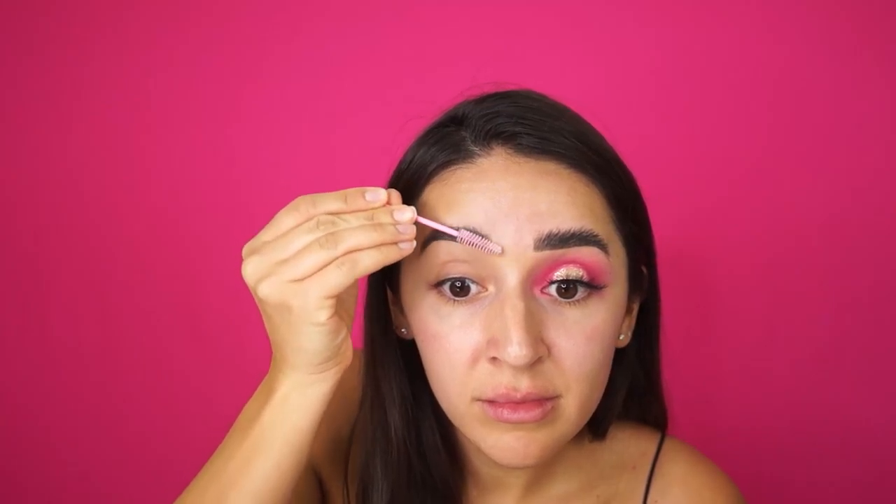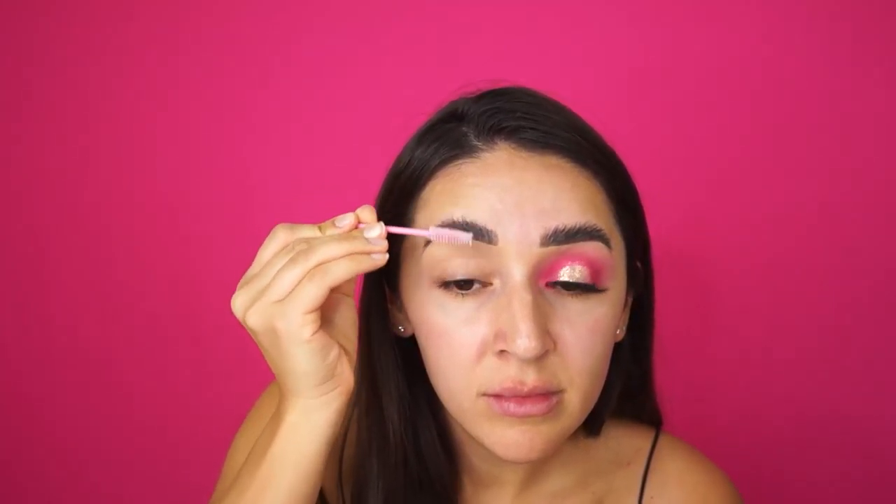First I'm going to start off with the eyebrows — these are considered soap brows. I'm going to use a spoolie and a bar of soap and a little bit of water or Fix Plus or whatever you have available. Just get a little soap on your spoolie. You don't want your spoolie to be too wet, otherwise it's not going to stick as well.